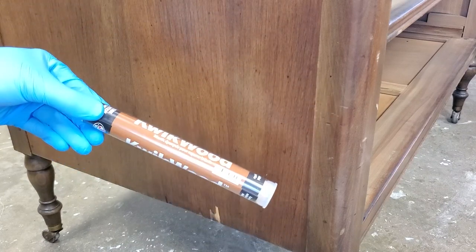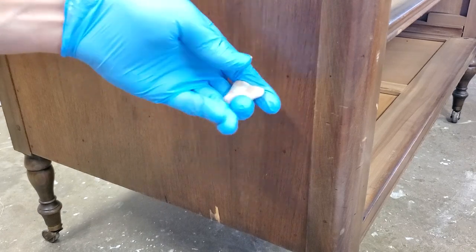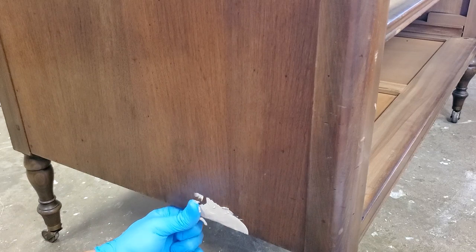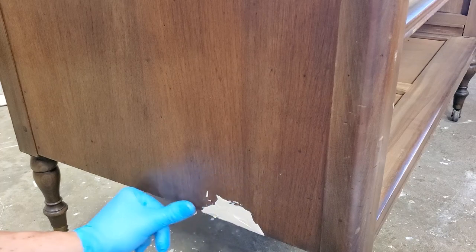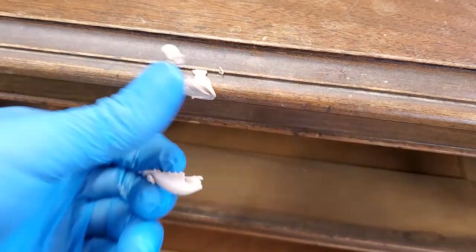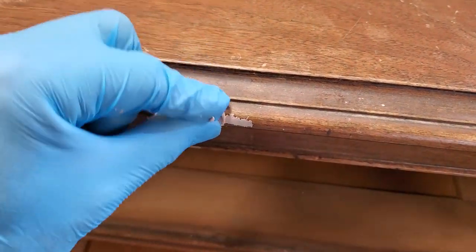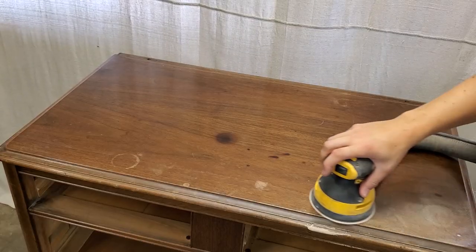I'm going to go ahead and use this Quick Wood — this is my first time using it but it's basically a two-part putty. You pick a piece off, you knead it around and mix it all together and apply it into the spot that you want to fix. Overall this piece wasn't in terrible shape but there was some veneer damage here and there on the sides, and some damaged dings and scratches on some of the front corners. So I'm going to try to keep as much of this wood as I can — the drawers, the top, and possibly the legs — and just bring out the natural beauty in the wood.